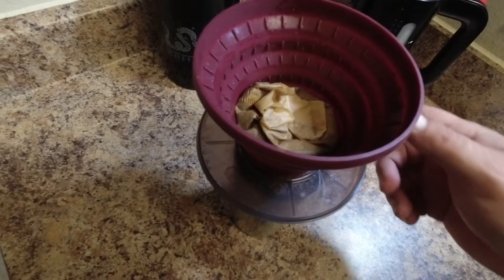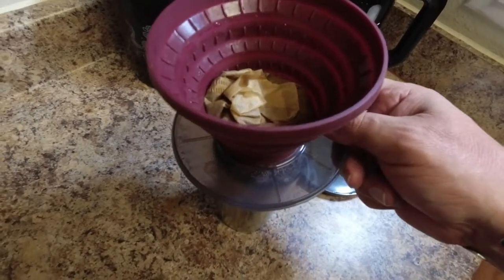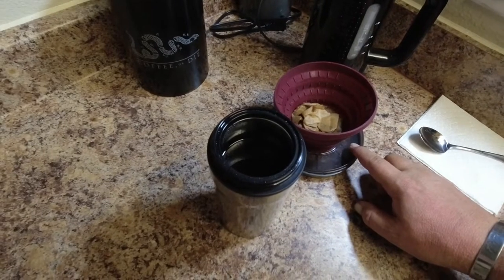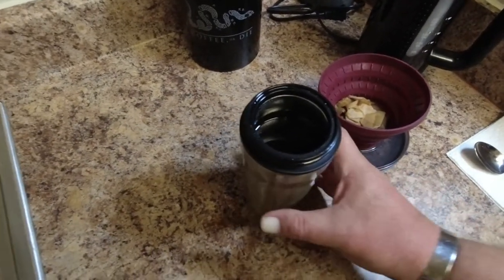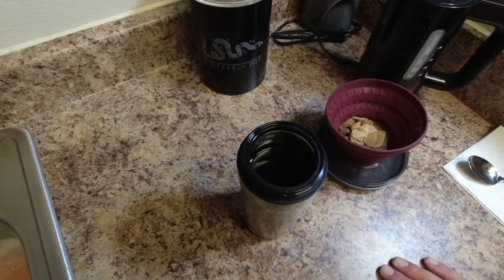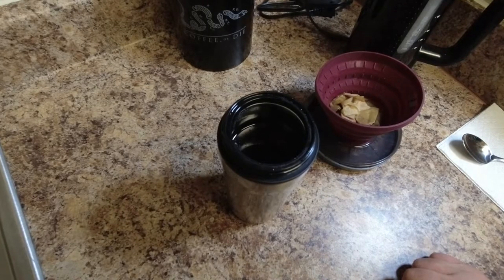And if you don't like it, that's fine. The cool thing about the lid is when you're done, you rest it in there, and anything that drips, it catches it and doesn't make a mess. And now we have our cup of coffee. This is where you add whatever additives you want and enjoy.